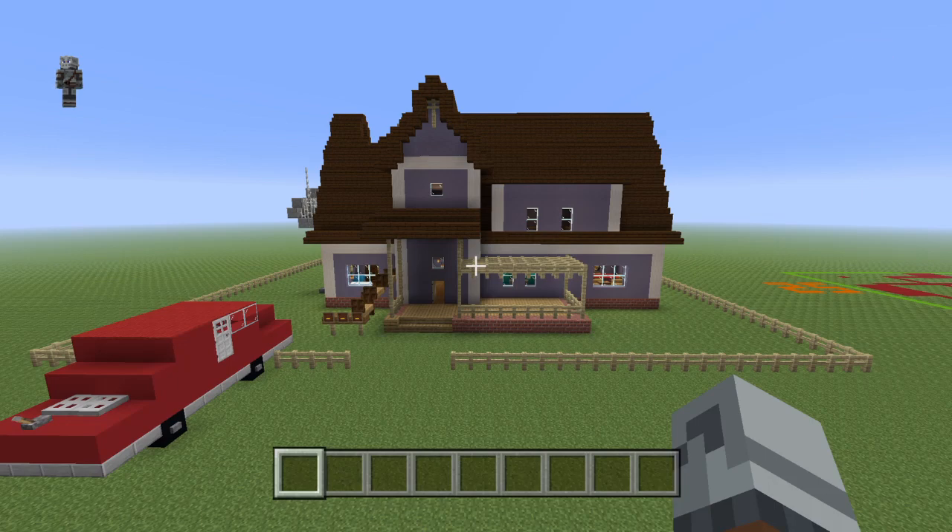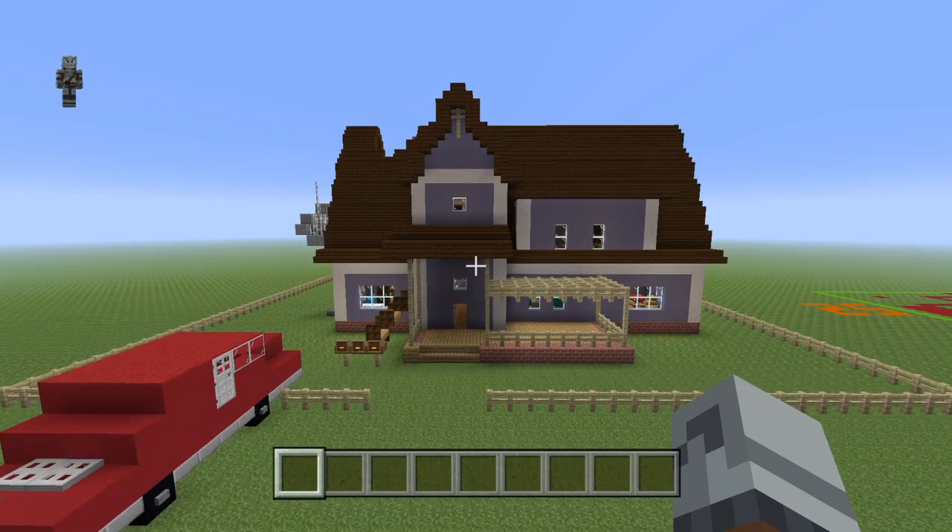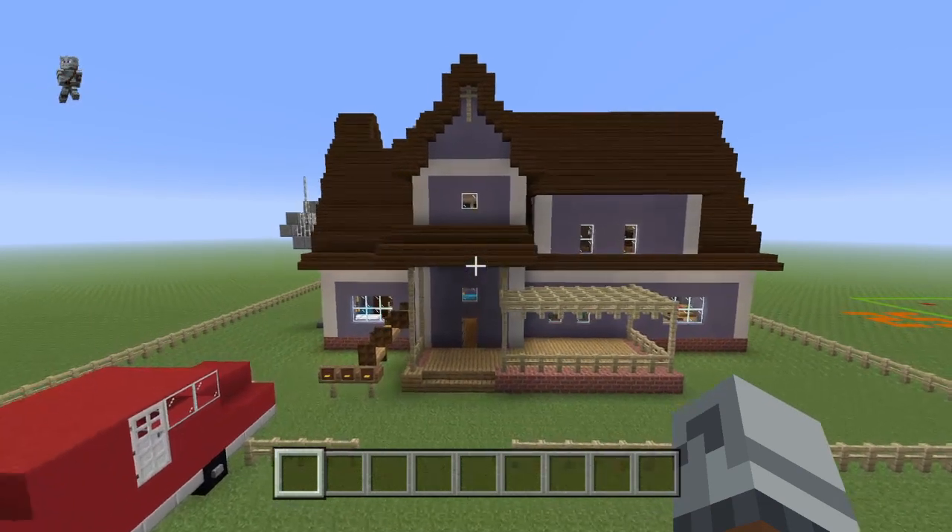What's going on guys, welcome back to another video. In this one I'm going to be showing you how to make the Hello Neighbor Act One house. This series may take multiple parts — it probably will.